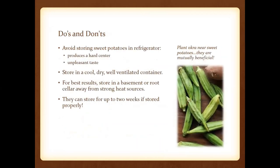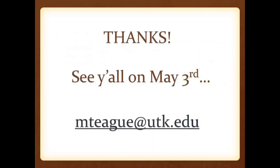Don't store sweet potatoes in the refrigerator because you'll get a hard center and they just won't taste good. Store those in a basement or root cellar. If you like okra, plant it next to your sweet potato — they're mutually beneficial to one another.